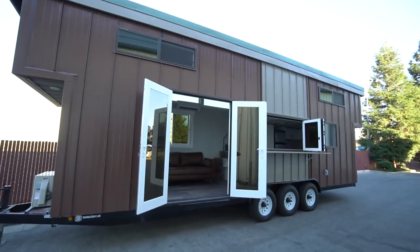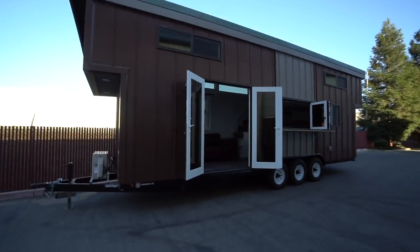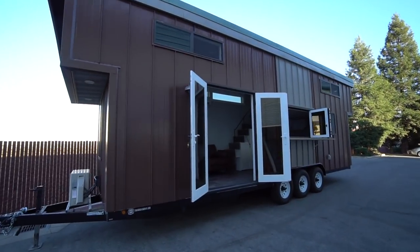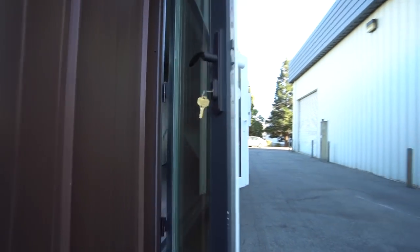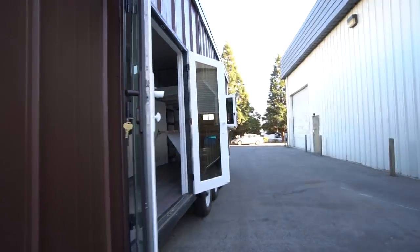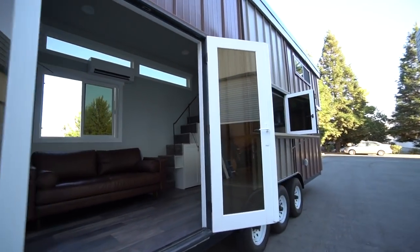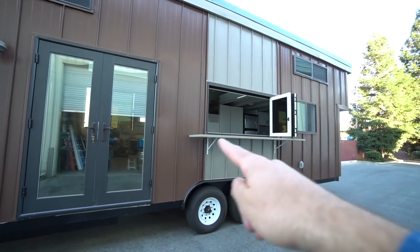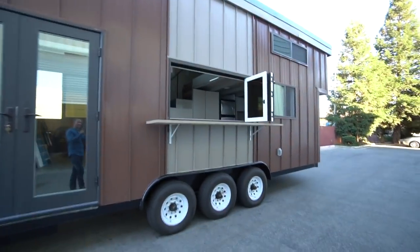Before we go inside, we'll show you around the outside. Here we are — this is a metal-clad exterior in dark brown and light tan with beautiful bronze doors and windows, tinted for the desert. I love these French doors. Cool exterior light, and a six-foot accordion window with a bar top. The bar top is removable, and these will pivot for transit.